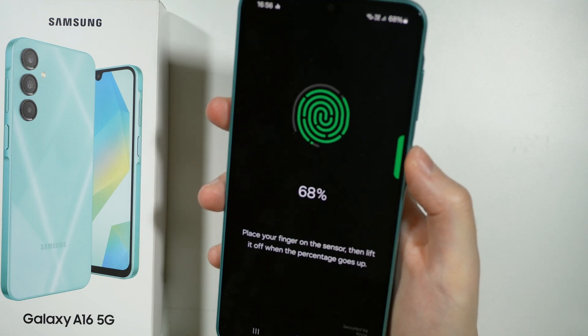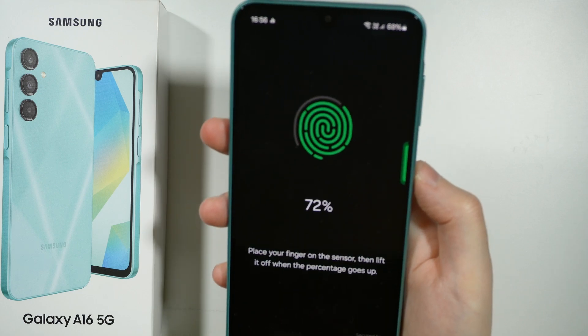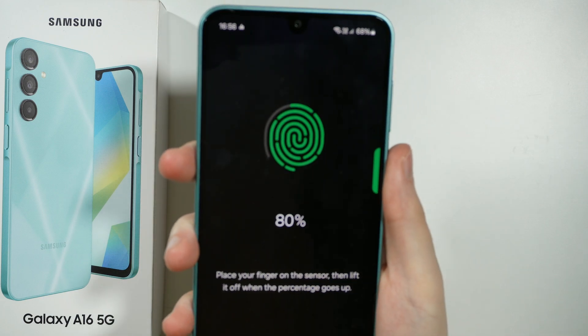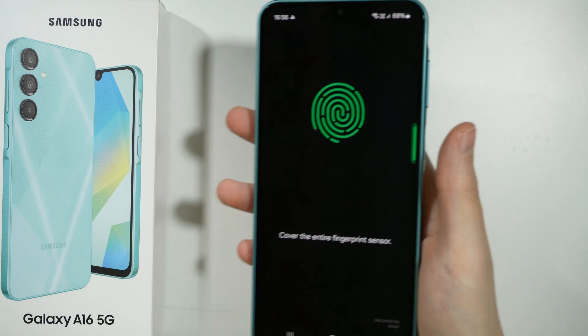Once you are done with the scanning, you can either set up a new fingerprint — another one if you want to. By doing so you can also scan the same finger again to make sure that the whole finger is actually properly scanned. There we go, we are nearly done.